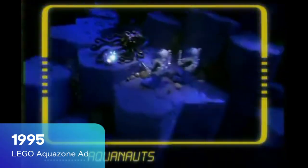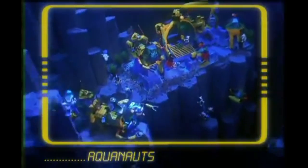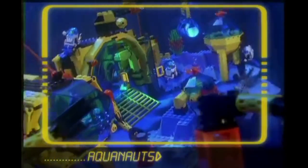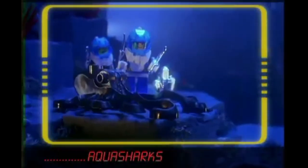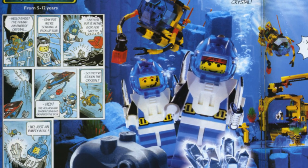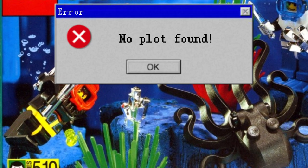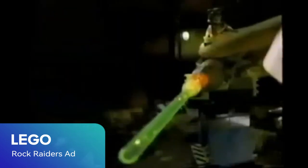Starting up in 1995, AquaZone focused on undersea adventures between two contending factions — the Aquanauts, aka the good guys, and the Aquasharks, the bad guys. These feuding factions are continually scouring the depths of the ocean for crystals. So what's so special about these crystals causing all this turmoil? No one knows. Unfortunately, this was an overly used plot device among many of the LEGO themes during this era.